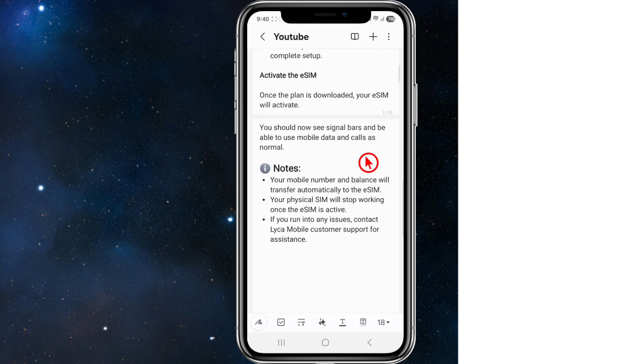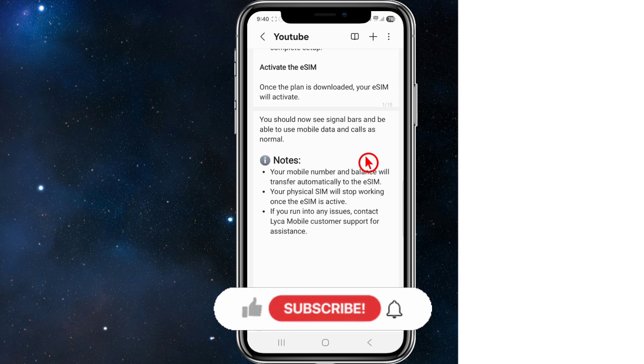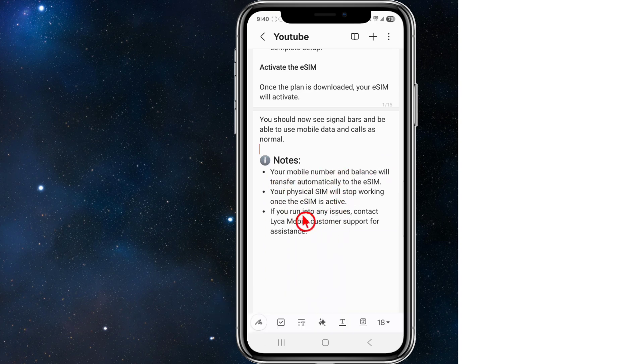Once the plan is downloaded, your eSIM will activate. You should now see signal bars and be able to use your mobile data and calls as normal. If you don't, just restart your phone and you should be able to see it. There are also some notes on screen if you want to have a quick read.